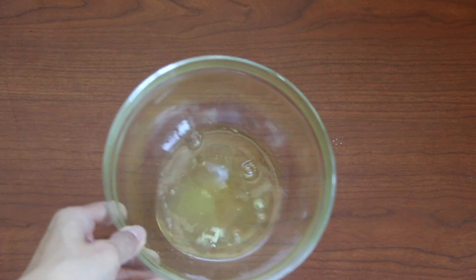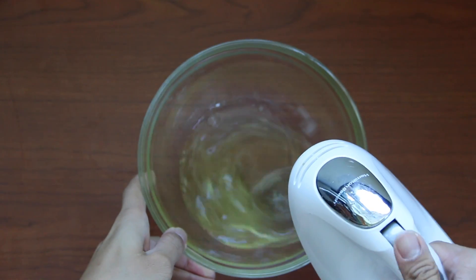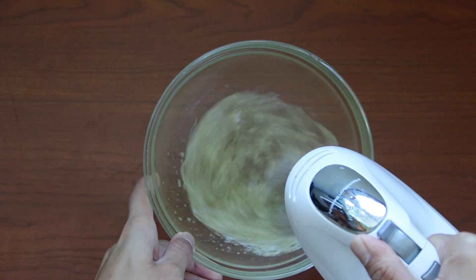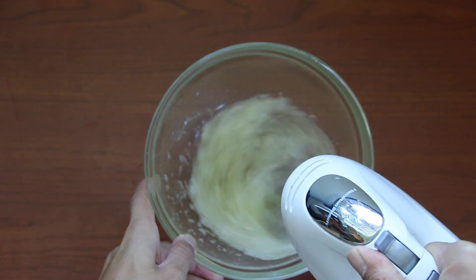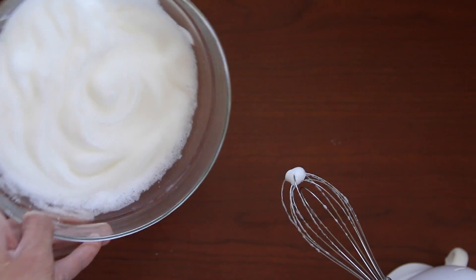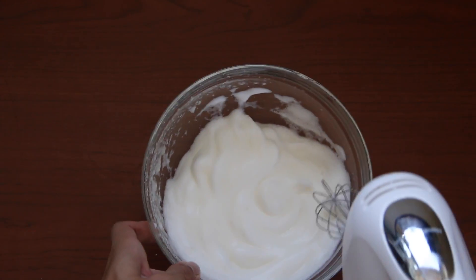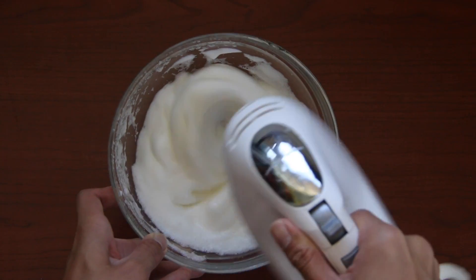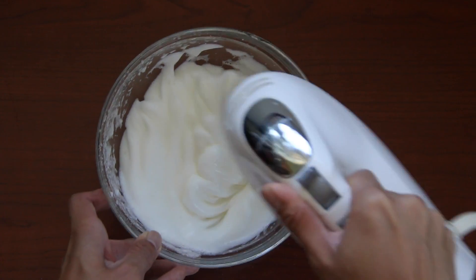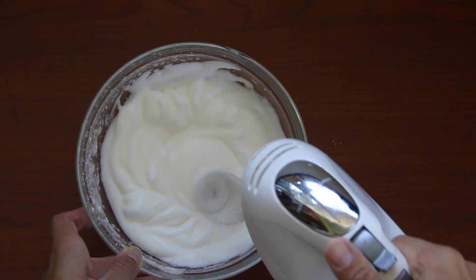Next we have our cold and fresh egg whites, and we are going to whisk it until it gets very foamy. As you are whisking, make sure that you start whisking the first moment your egg whites stick to the bowl. Every so often, check the bowl to make sure it doesn't slide. Once it keeps sliding, just keep whisking until it sticks to the bowl when you flip it over. If you do not follow my flipping the bowl trick, you might over-whisk your egg whites and that will cause your shells to be very thin, hollow, and even brittle.